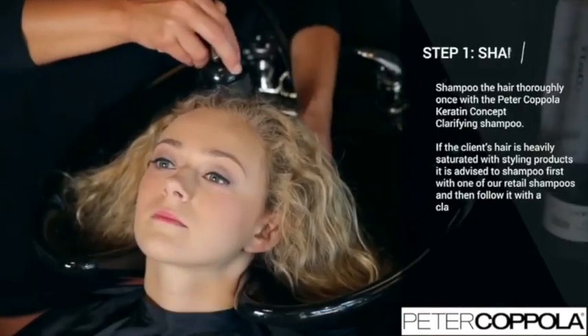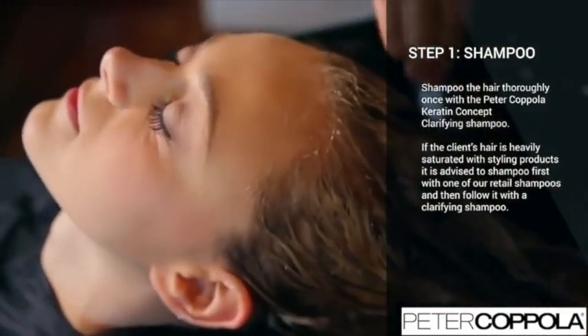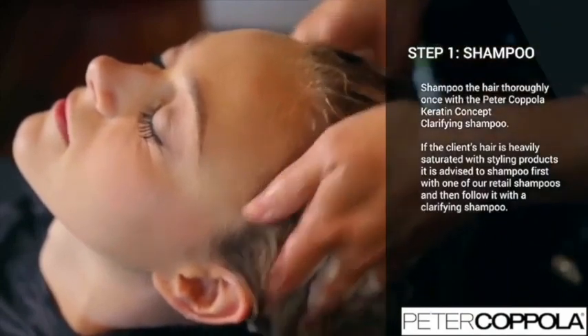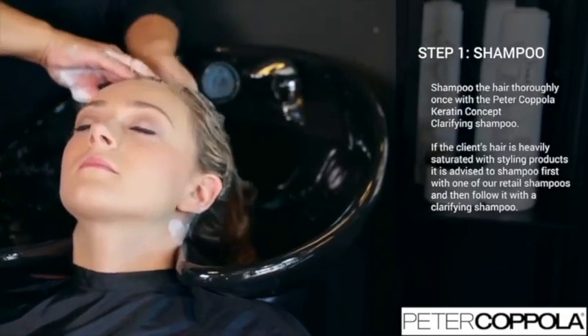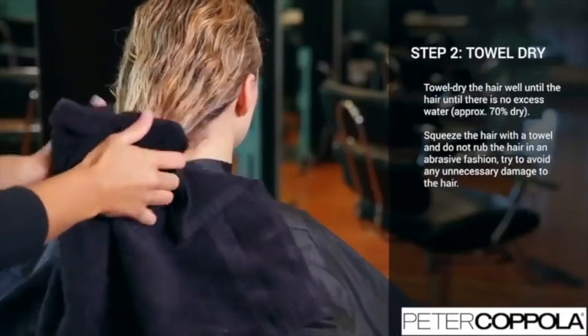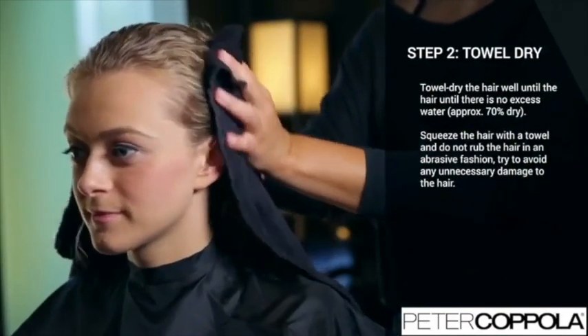In Step 1, you will shampoo your client's hair. Shampoo the hair thoroughly once, doing your best to avoid over-manipulation of the scalp. If the client has an excessive buildup of product such as silicones, feel free to shampoo twice. After the hair has been completely cleaned, towel dry. Squeeze the hair with a towel — do not rub the hair in an abrasive fashion. Try to avoid any unnecessary damage to the hair shaft.